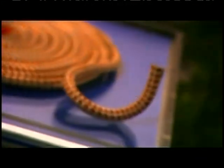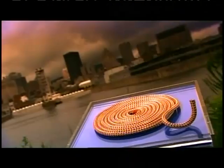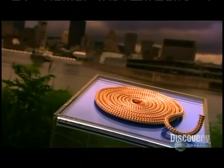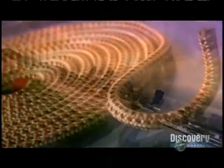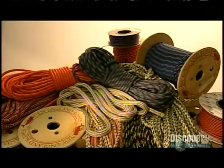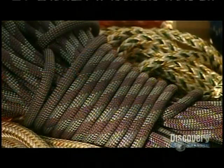Years ago, making rope was a time-consuming process. Workers stretched yarn 700 to a thousand feet, sometimes down alleys, and secured it on hooks. Then they turned wheels to rotate the hooks, twisting the yarn into rope. This technique was called a rope walk. Luckily, today we have machines to do all the work for us.